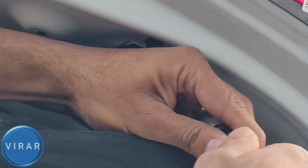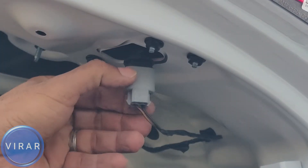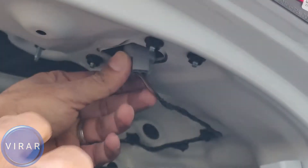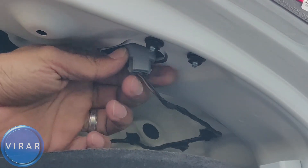Peel the cover back, twist the bulb holder, and out the bulb comes. Exact same process, same bulb. When you're putting the bulb holder back in, keep an eye out on the ridge part right there — see where it is in relation to the two nuts there. That's where the bulb holder sits flush, then twist it right and you're done.